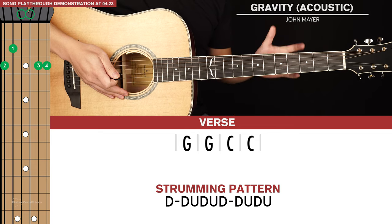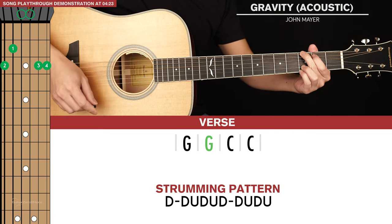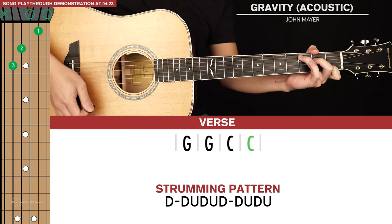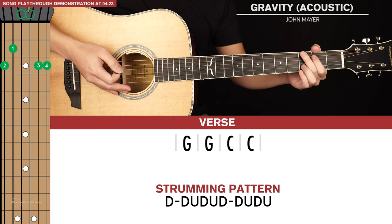Let's start with our verse chords, and it's really nice and easy. We're going to start with the G chord and play that for two strumming patterns, and then we're going to go to a C chord and play that for two strumming patterns. So the verse is nice and simple.